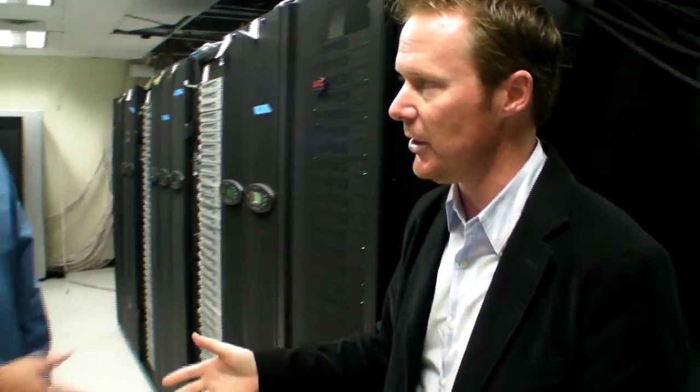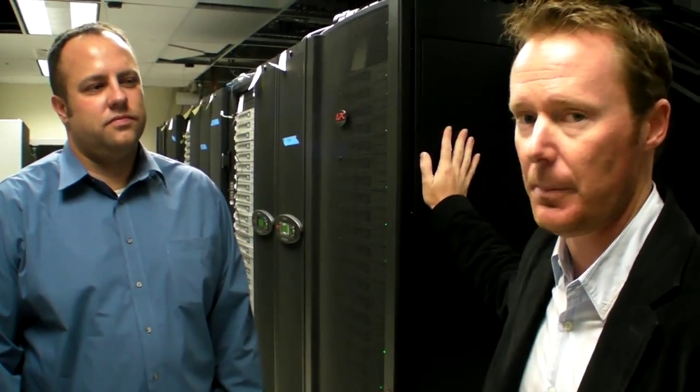With me today I've got Kevin Lemke from APC. He's the overall product manager for APC, and he's going to talk to us about the products and some of the compelling features.